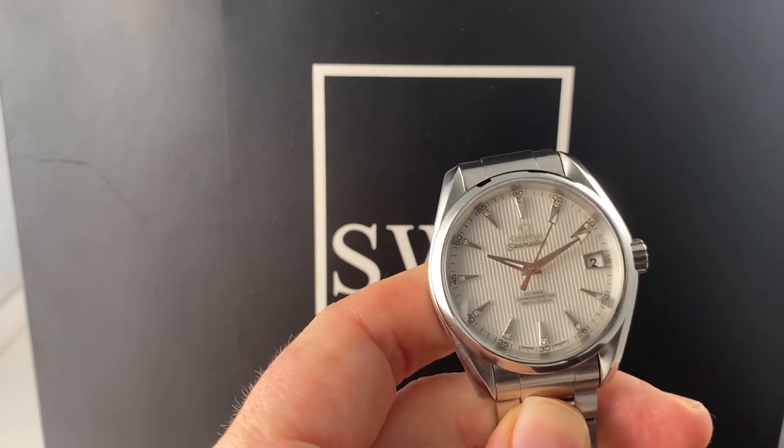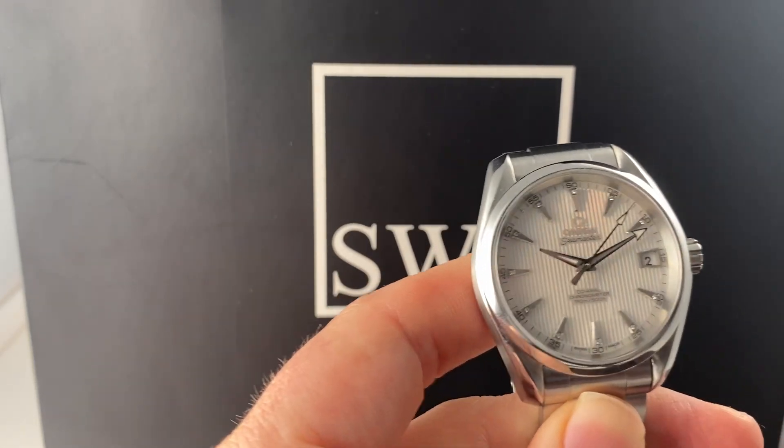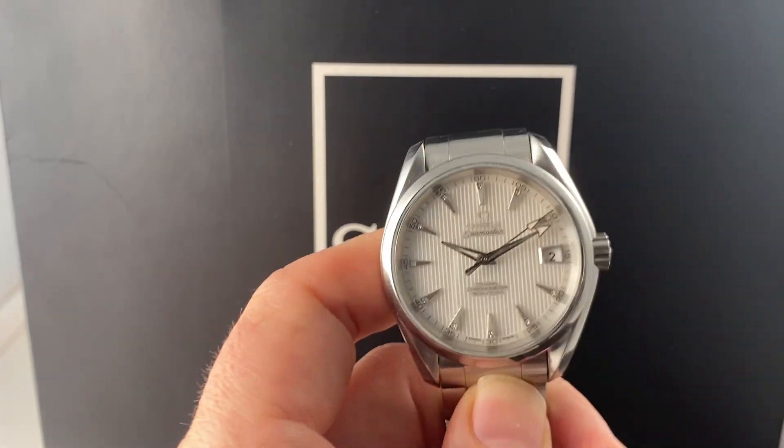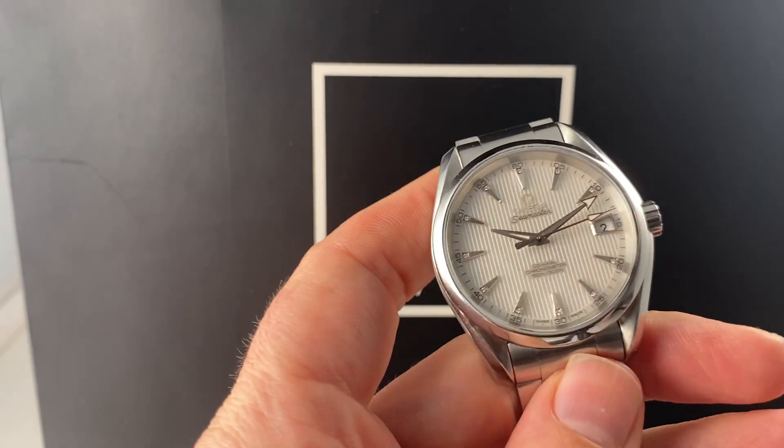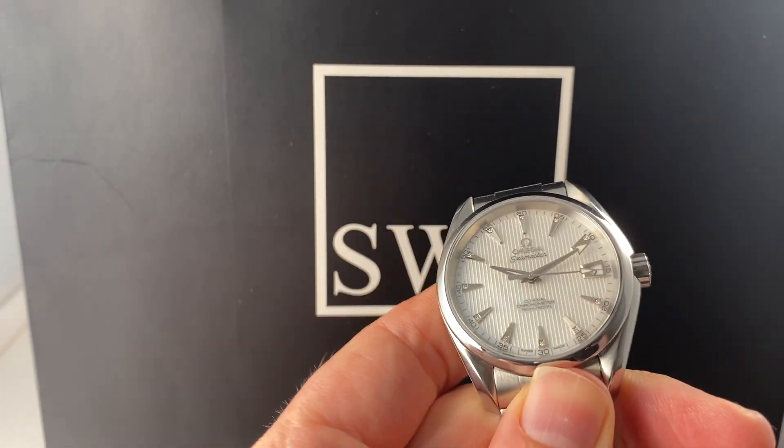Blake with SwissWatchExpo here. I have one of my favorite new Aqua Terra's that we have. This one is definitely of the fancier variety — a beautiful looking 40 millimeter in a mother of pearl dial, which is incredibly unique.